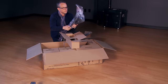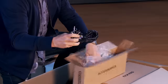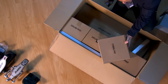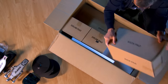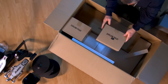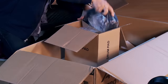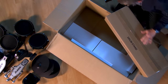Next, the hi-hat control pedal. This accessory box contains the power supply, connection cables, manual, drumsticks, and tom mounts. This box contains three cymbal pads. Here's the kick tower. Each of these drum pad boxes contain two mesh pads. This box contains the rack and mounting hardware.